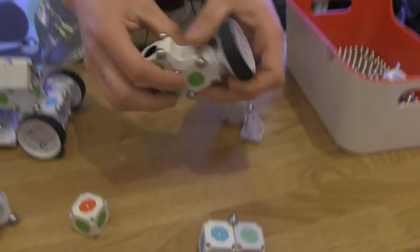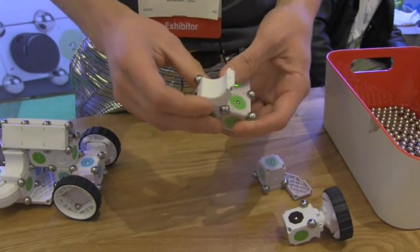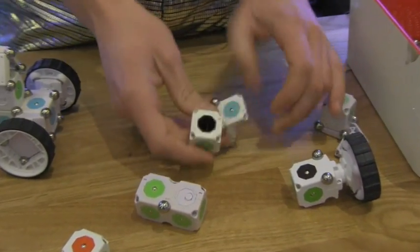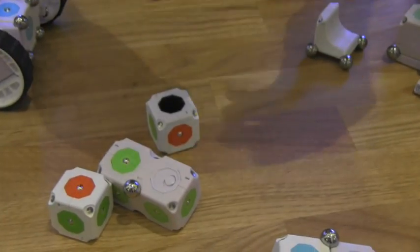If you actually want to build a robot, you need three things for any robot: you need power, some sort of input like this distance sensor or proximity sensor, and some sort of output like this little spinny block.